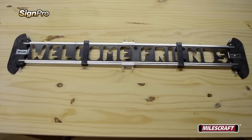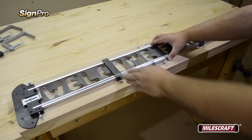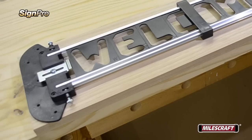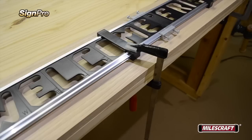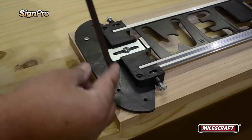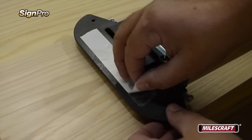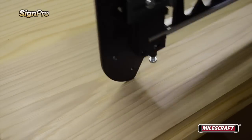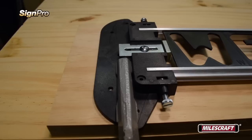With our assembly complete, it's time to start thinking about routing our project. First, let's look at ways we'll secure the assembly to our project material. Position the SinePro frame onto the desired location on your material. The design of the end frames and the included C-clamps ensure a low profile that won't interfere with your router's handles. For long assemblies, add a third clamp to hold it tight to the surface. Other methods of securing the assembly include driving screws through the pre-drilled holes on the end frames or applying double-sided tape to the bottom. If using C-clamps, remember to butt them tightly against the end frames for even more clamping power and stability.